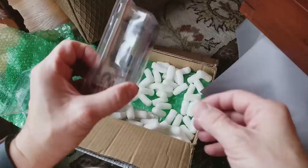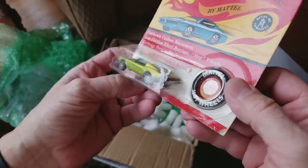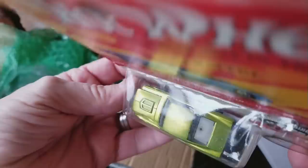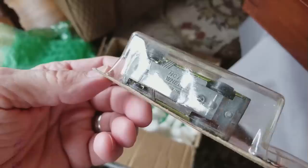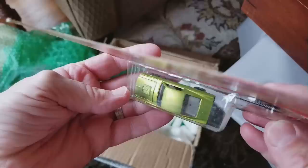Here we go with the Mustang — yep, definitely a repack, pretty obvious. The package is wrong. They did a nice job of repackaging this, but if you can see the base, it is obviously well used. The wheels look nice, the car actually looks real nice, but there's just no way you're going to have a base that looks like that in a blister pack.